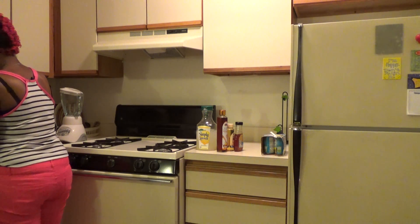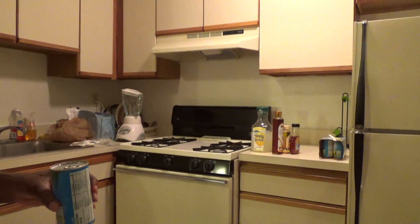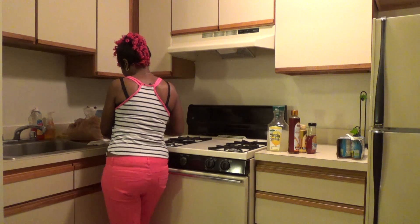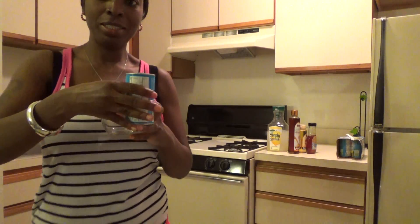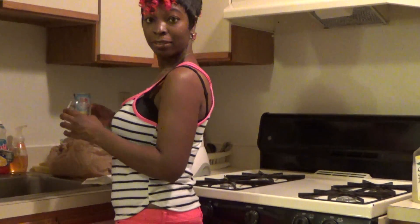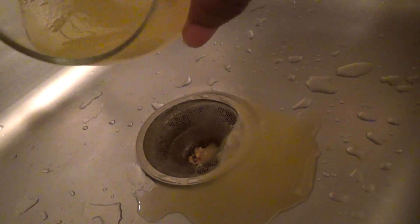I'll pour it over here — zoom in so you can see what I'm doing. I only use the clear part. You'll see what I'm talking about when it starts to get not clear. Yeah, it's starting to get a little condensed — I don't want that part. See, I'll pour that thicker part out in the sink. There's nothing wrong with it, but I like to be safe. Here's the clear one I'll be using — see the difference? Clear versus not clear.